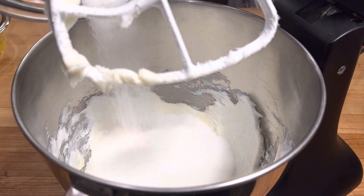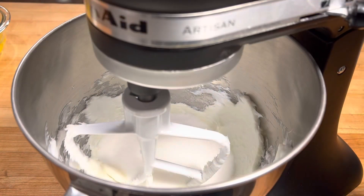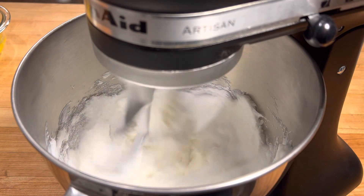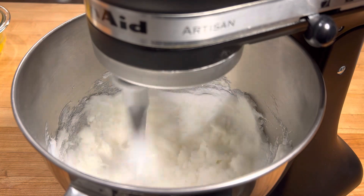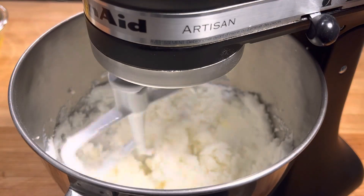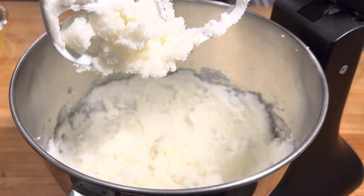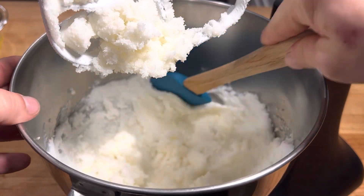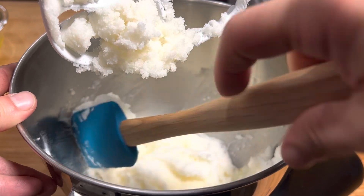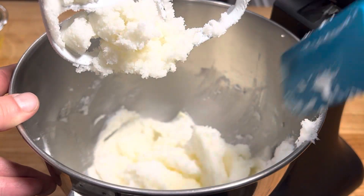Now we're gonna go in with a cup and a half of sugar. Set it back down, turn it back on medium. Just let that incorporate nicely. I like to turn it off, lift her up, scrape down the sides, make sure everything's getting in there. Then turn it back on for a second.